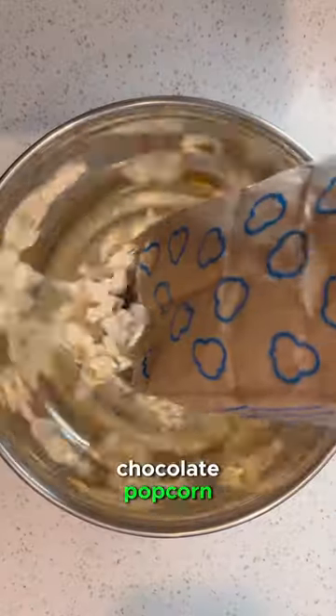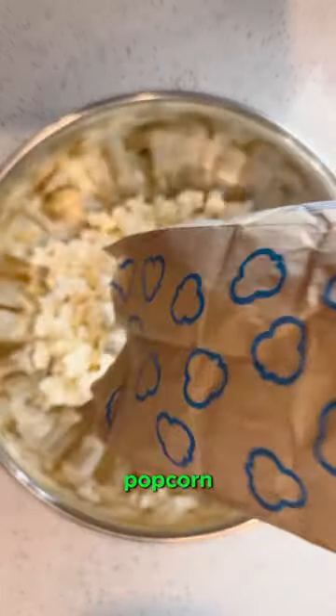Let's make Halloween white chocolate popcorn. Start by popping two bags of popcorn and add to a large bowl.